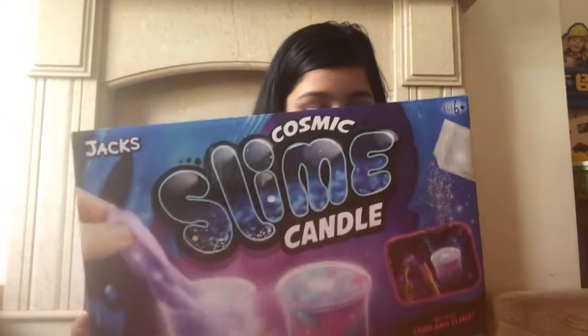Hi guys, welcome back to our channel! Today we're going to be unboxing this cosmic slime candle. Before we get into that, I'm gonna give a shoutout to her who commented on our last video — we said we'd give a shoutout to whoever commented, so there's a shoutout for you. Please remember to like and subscribe to get a shoutout on my next video — just comment on my birthday video!